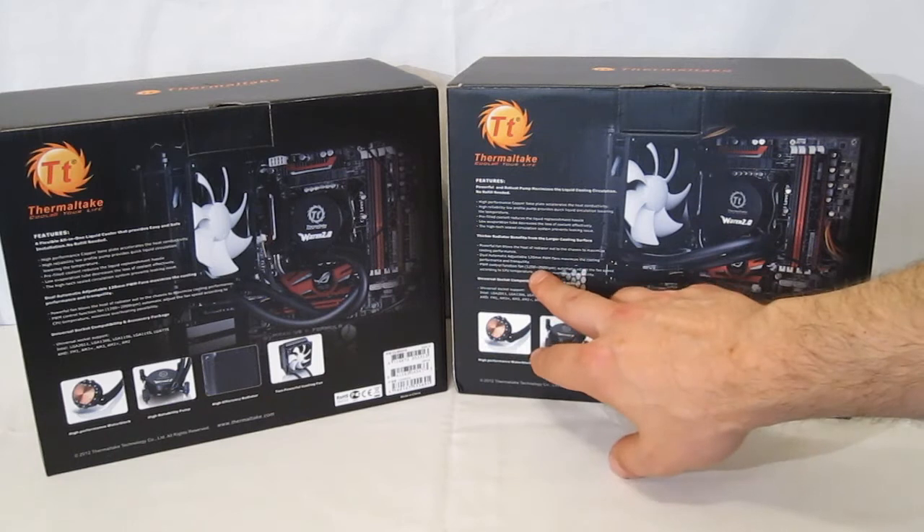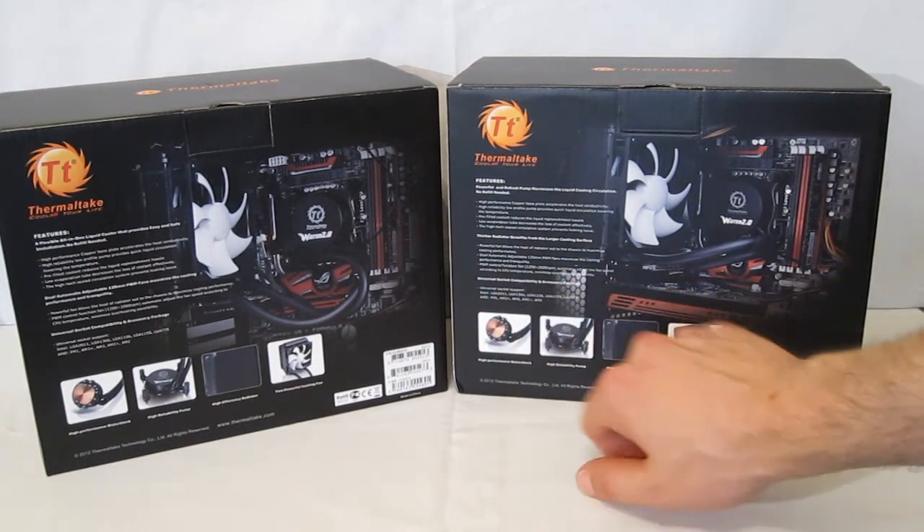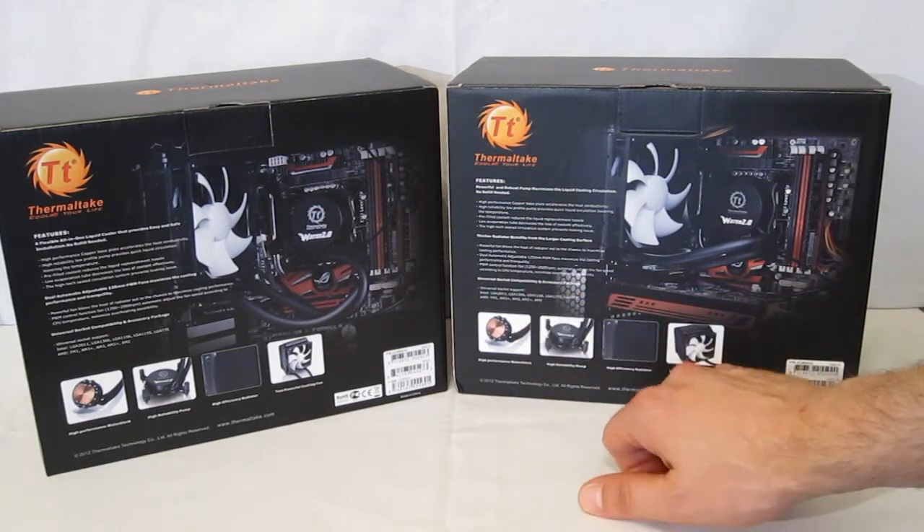Dual automatic adjustable 120 millimeter PWM fans. Maximized cooling with PWM control function fan running 1200 to 2000 RPM.